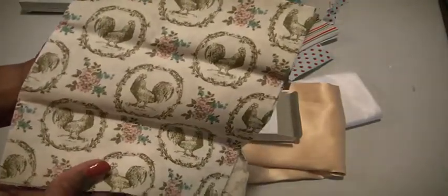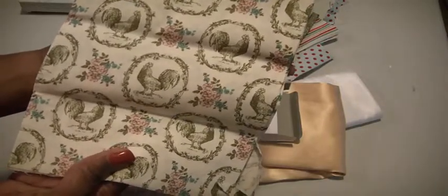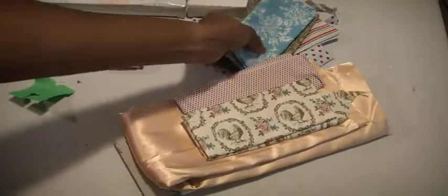And then lastly, this beautiful one definitely speaks of Chateau — it has roosters on it with some moss green, pink, and blue. That's by Stamping Up. And then there is probably a yard or half a yard of this gold champagne silk fabric. And then lastly, there is this costume silk by Crafty Cuts — it is two yards or six feet. So that is my fabric de-stash for $13 shipped.